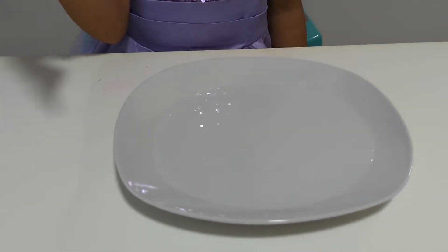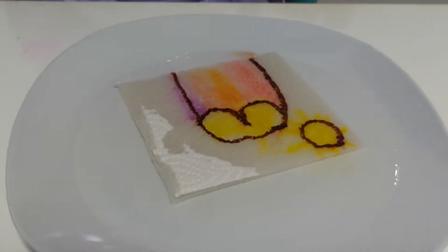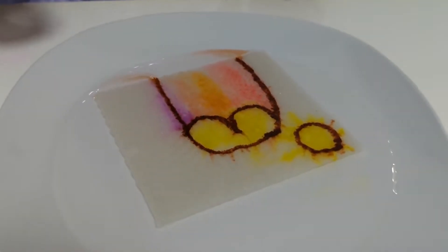Now let's dip it. Wow, beautiful sun and a mountain.